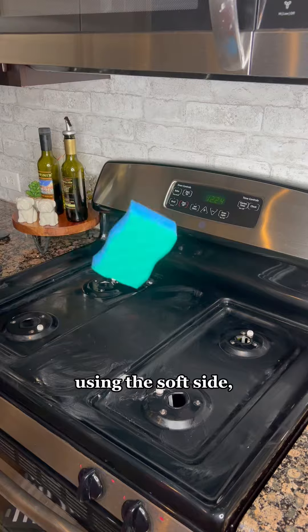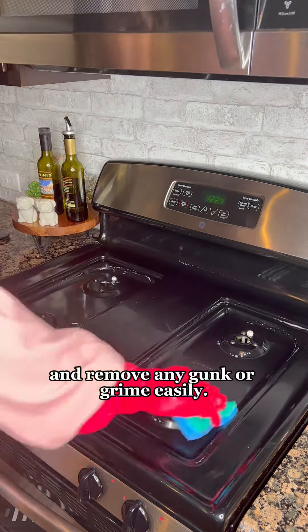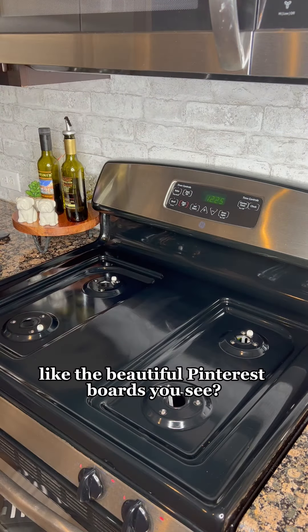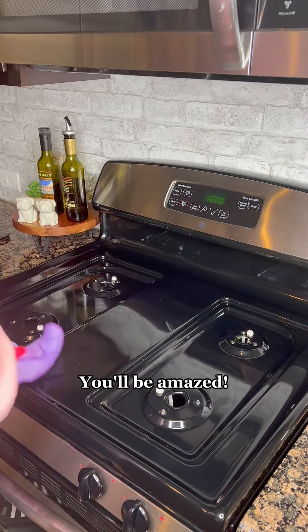Take a damp sponge using the soft side so as not to scratch the surface, scrub in the product on the stove top, and remove any gunk or grime easily. Then wipe with the damp cloth to remove residue and dry well. And want your stove top to shine like the beautiful Pinterest boards you see? Add some glass cleaner and a lint-free microfiber rag to buff it in. You'll be amazed.